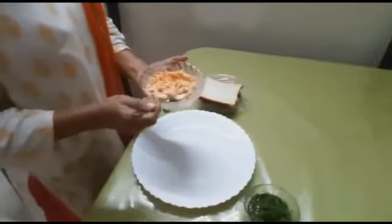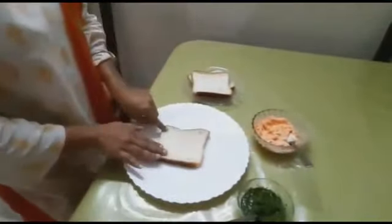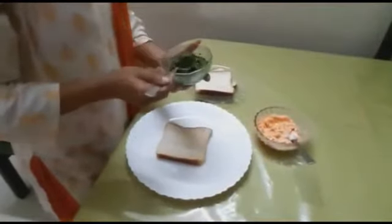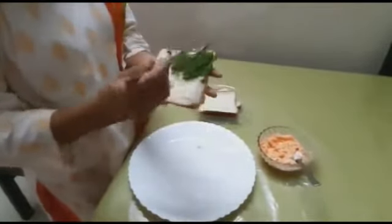Once the mixture is ready, let's get started. Take the bread slice and place it on a clean plate. Apply the green chutney and spread it evenly on your bread slice.